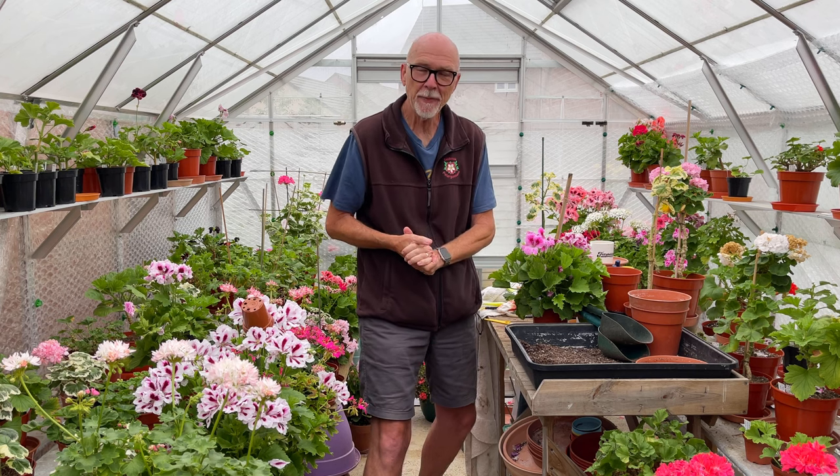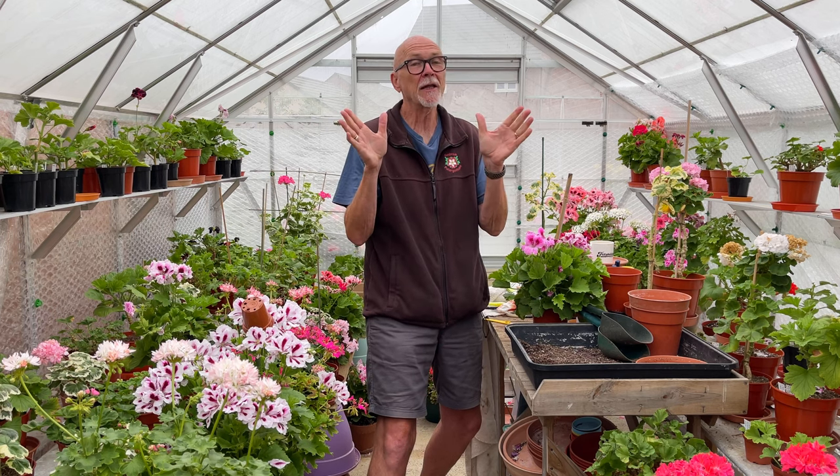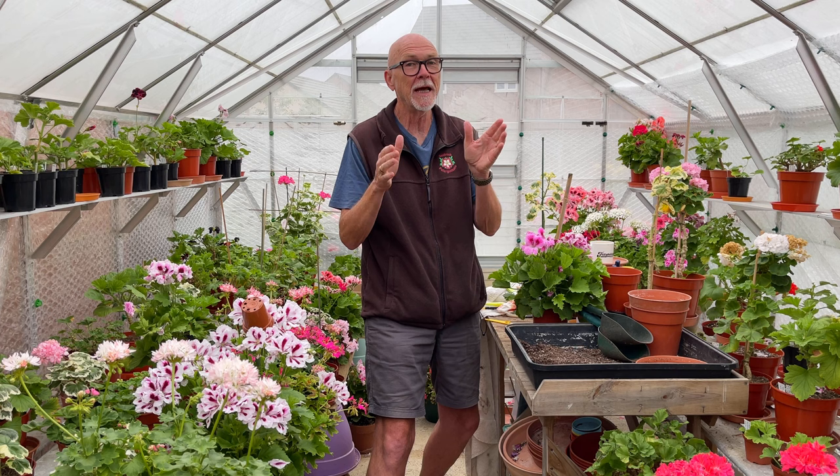Hi there, David Taylor on Mr. Pelagonium, back with another video for the Pelagonium and Geranium Society. We're back in the greenhouse. Thankfully it's cooled down a little bit in the UK at the moment, so I'm able to film a video in the greenhouse.